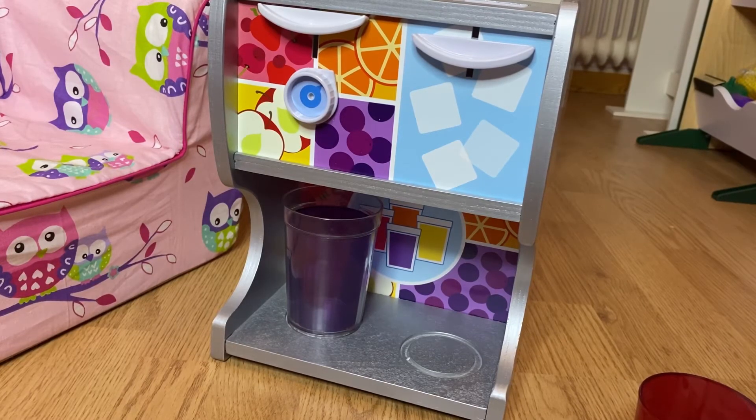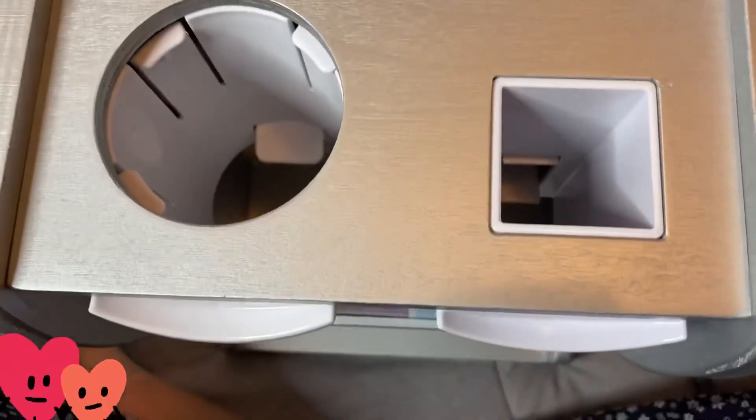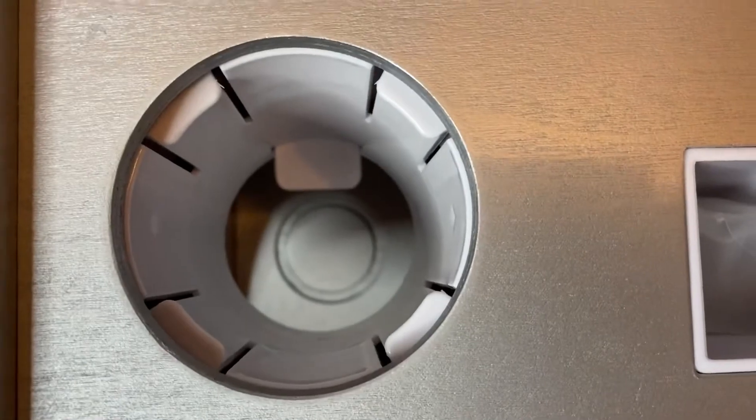This is my review on the Thirst Quencher — hope you like it! So to recap: you put the ice here in the ice dispenser, it includes two ice cubes, and then you select the drink you want such as apple juice.